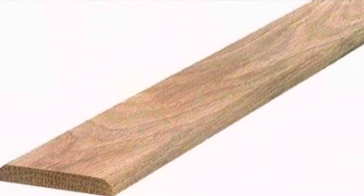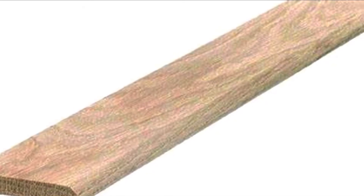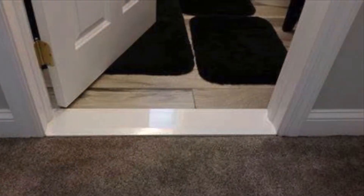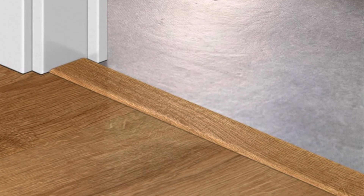Hey guys, what's up? Today we are going to talk about the elephant in the room — or the elephant between the rooms. When you have two rooms with two different types of materials, usually you will need a transition type called the saddle. People most likely use wood, aluminum, or marble, but in all these cases it's a big chunk of material that cuts the fluency of the space.